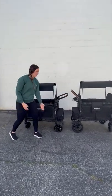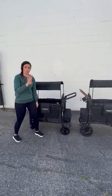Okay, so here I have a Luxe and an Elite. There are four main differences.